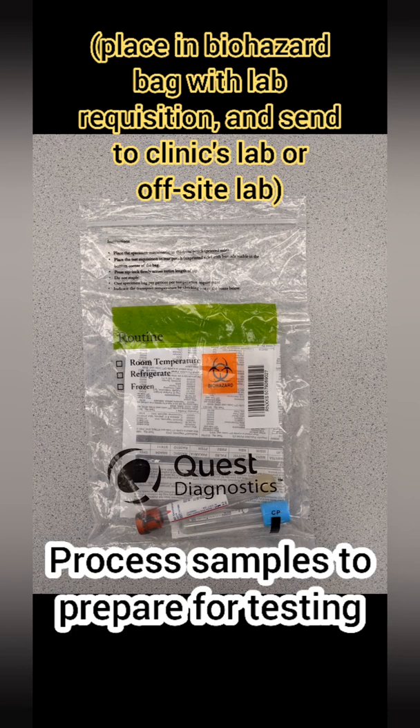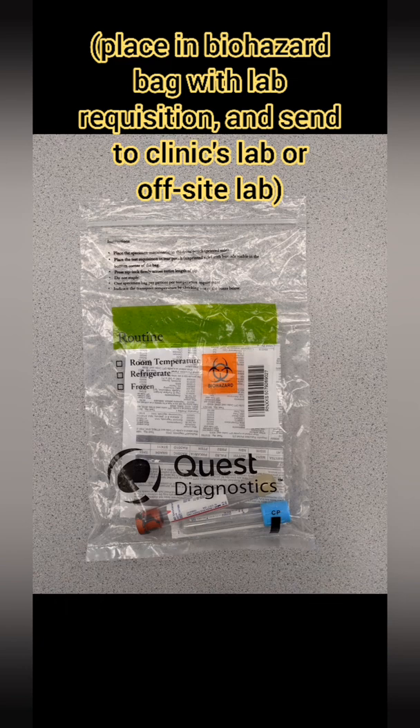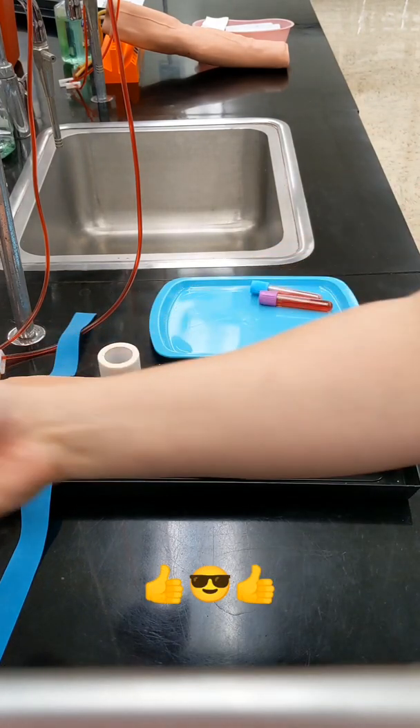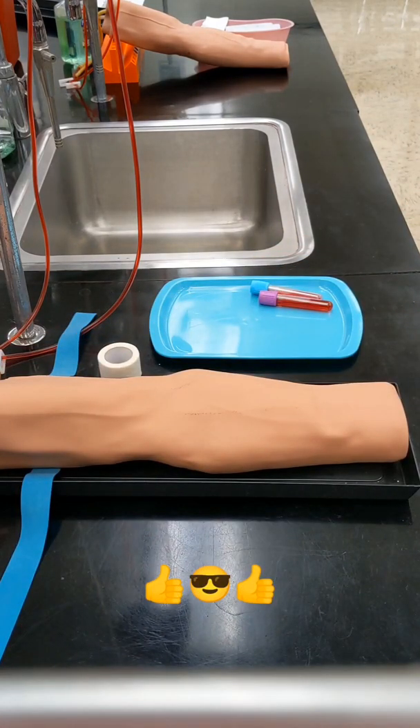When your patient has been taken care of, prepare your samples for testing. Put them in a biohazard bag with your lab requisition. You'll either need to walk it across the hall to the lab in your clinic, or send it off-site for testing.